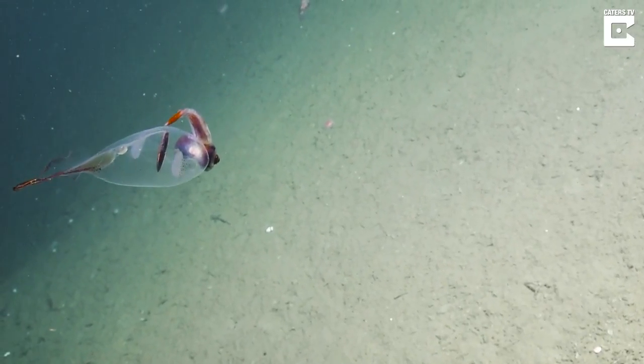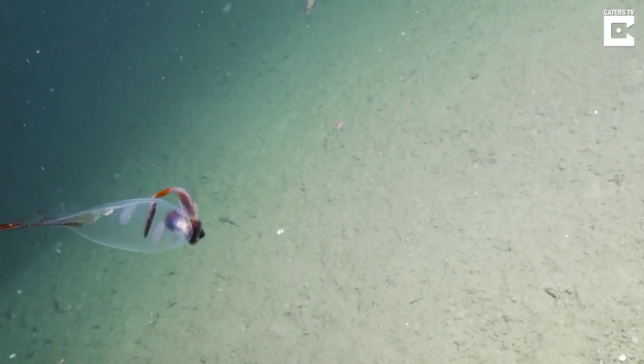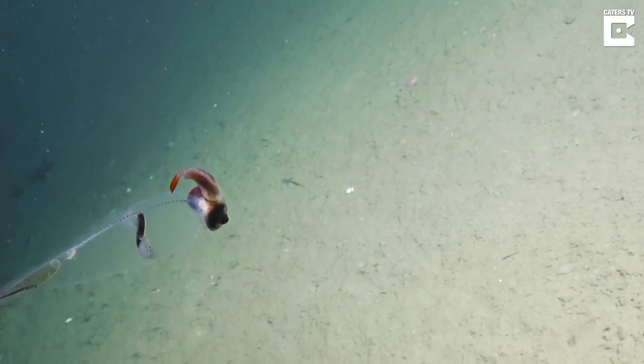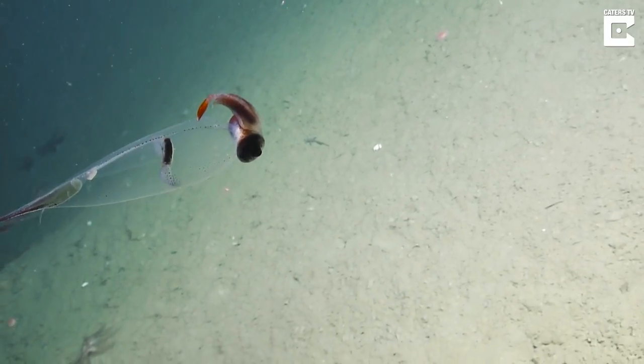When we first saw it, it was pretty transparent. And then the chromatophores lit up and it became spotted as we got closer.